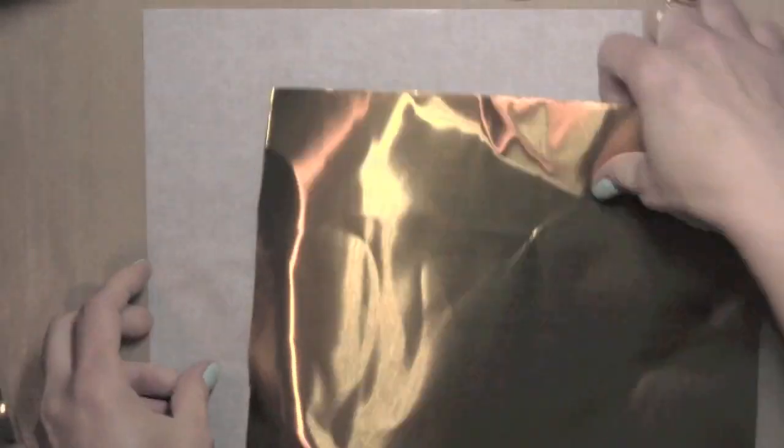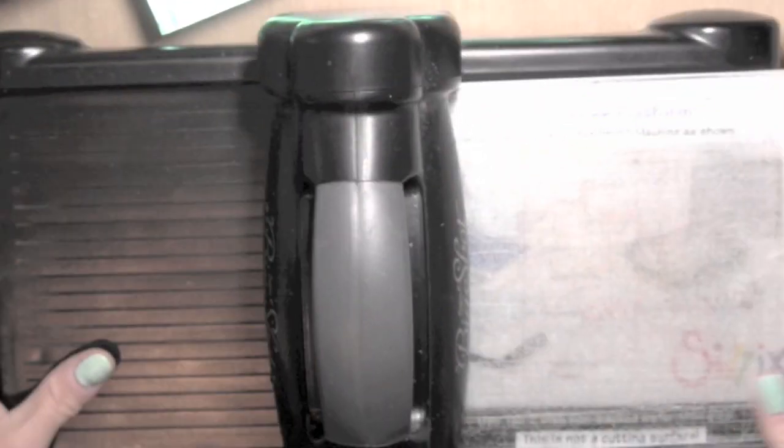First I'm going to cut a few small sections from some of the metal sheets. These are really thin so they work great through your die cutting machine — you can emboss them, there's all kinds of things you can do with them. I'm using scissors to cut these apart rather than a paper trimmer, because the metal from these sheets will dull your blade.